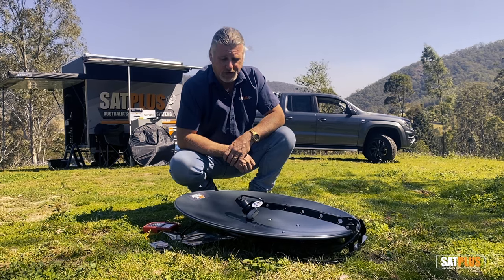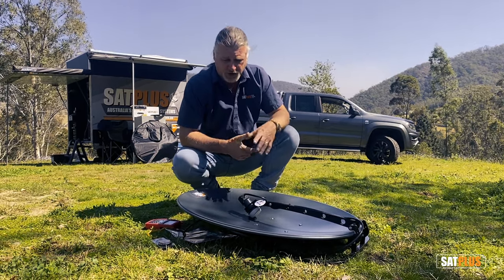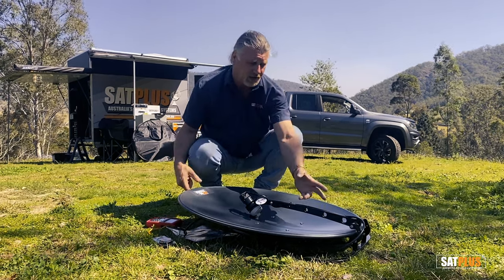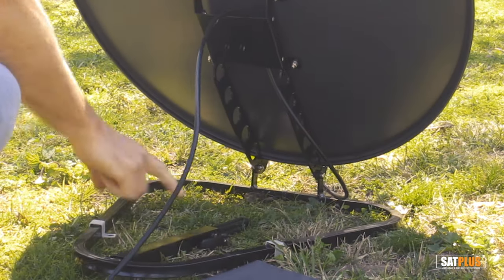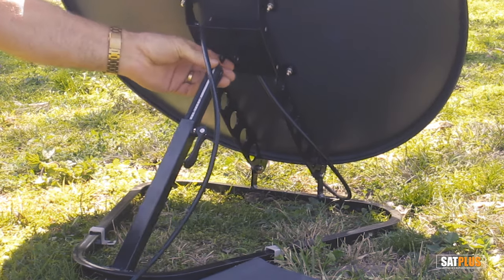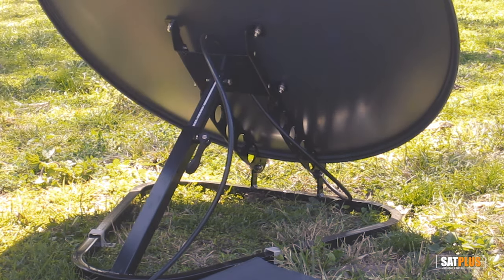A little focus on the Minimax dish itself — Australian made by us, majority aluminium and stainless steel construction so you won't have any issues with corrosion, and very simple to set up. Take it out of the carry bag, fold the arm forward, raise the dish. It features an integrated base so there is no need for a separate heavy tripod. Raise the elevation pole and pop the pin in and we're ready to go.